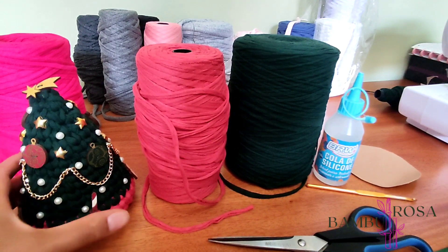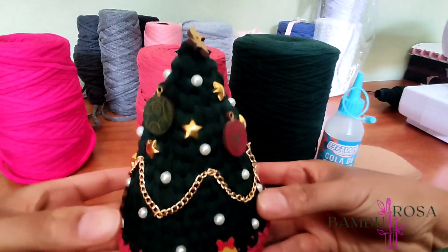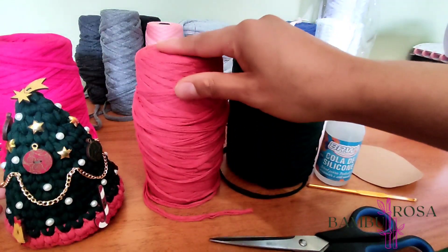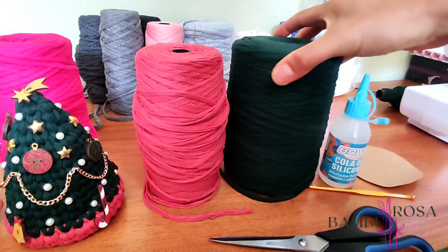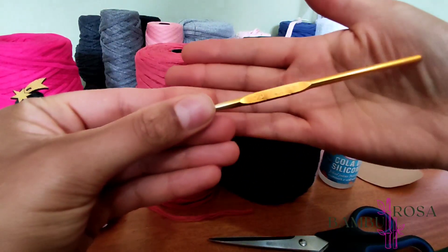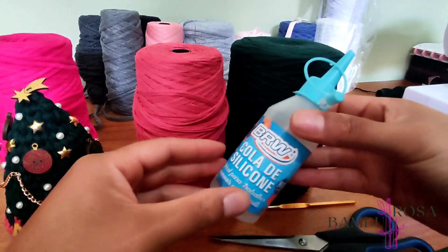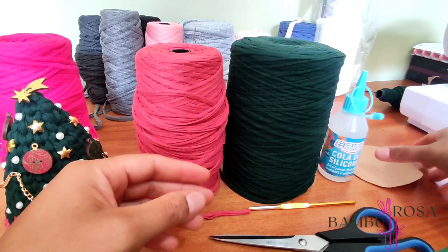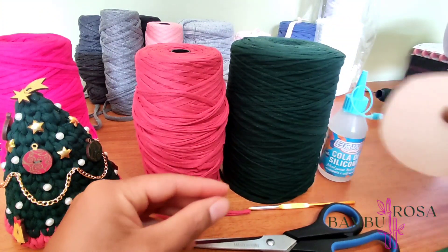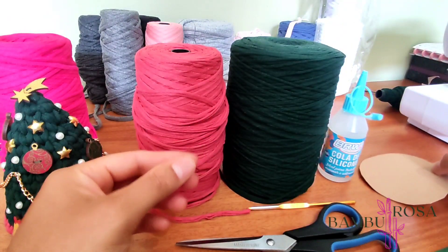Agora eu vou passar para vocês a lista de materiais. Praticamente eu utilizei duas cores: um tom de terracota e um tom de verde, mas fica a critério de vocês. Então aqui a gente vai utilizar a linha de malha em cor de terracota e a cor verde escuro. A agulha que eu utilizei foi a 4mm, porque esse fio de malha é mais fino, mas fica ao critério de vocês também. Com a linha mais grossa dá certo. Para o enchimento, utilizamos também a cola de silicone e um pedaço de papelão — vou mostrar como fazer o recorte mais para frente no vídeo.